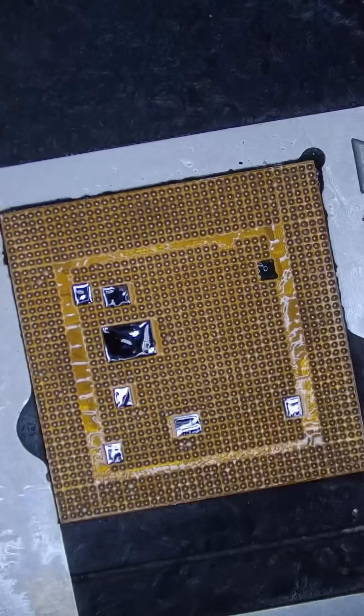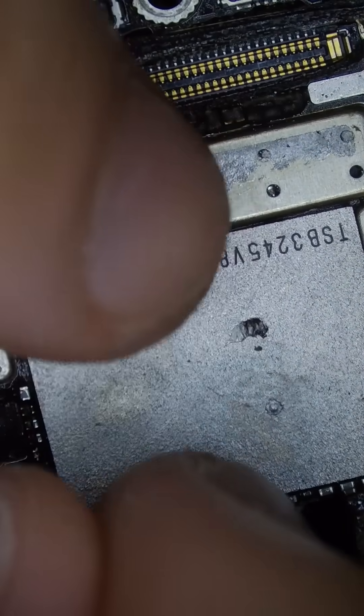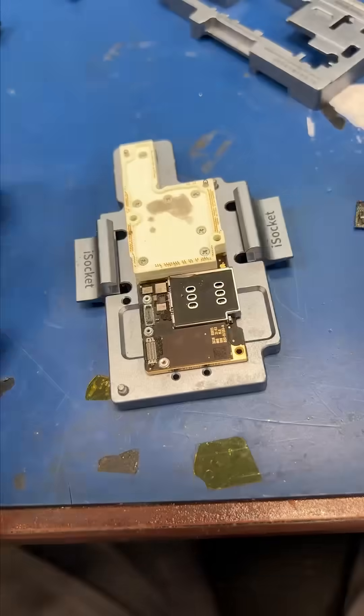We need to reball the CPU and the memory chip with new solder. We're in the final stretch. Let's install the memory chip and the CPU and say our prayers. Let's put the two board layers into a testing jig — and boom!